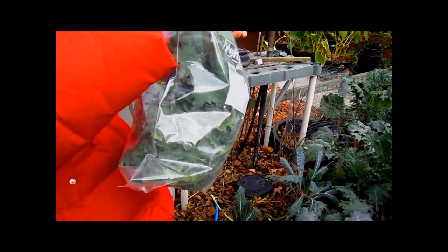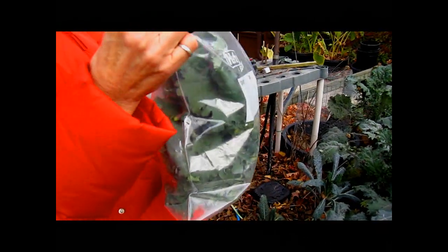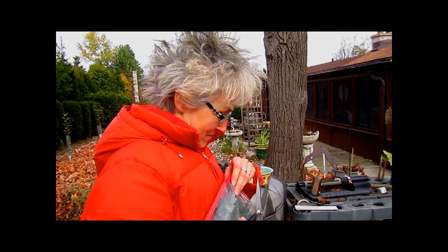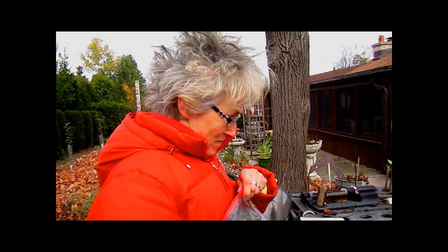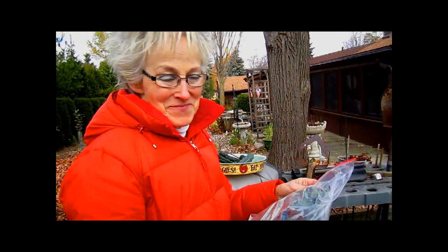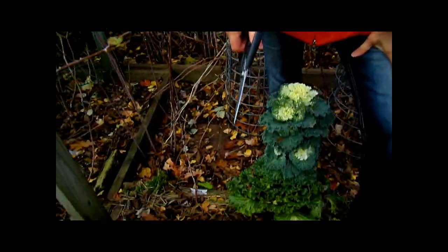Well, you think they'll have enough salad for tonight? Yeah, that'll be good for them. So now can we harvest ours? Yes. Hopefully you have something left in your garden. Before we go, I want you to look at this. We showed this in an earlier video, but this is called Chinese broccoli.